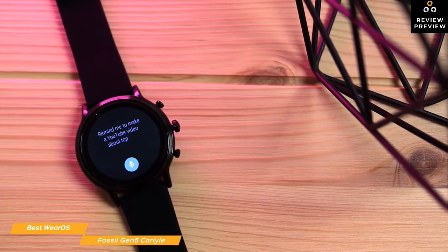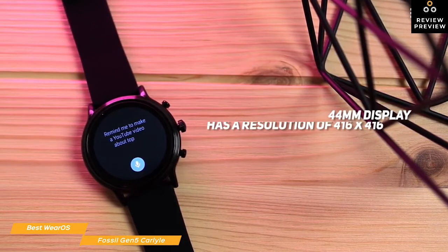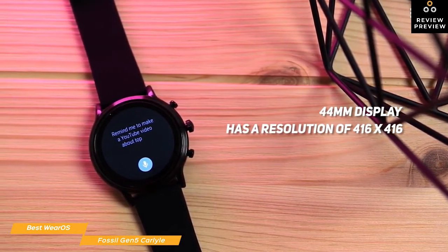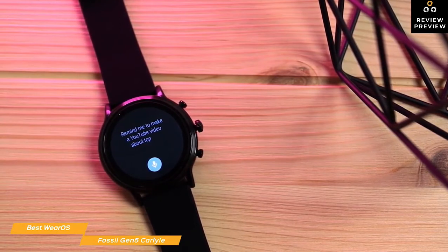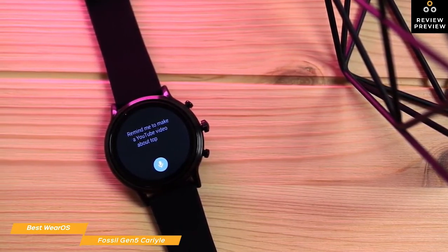You'll love its always-on display feature, and there are thousands of watch faces to personalize your look. The fully circular 44mm display has a resolution of 416x416 and uses the Snapdragon Wear 3100 chipset, helped along by a generous 1GB of RAM. You can swipe on the home screen in any of the four directions to access Google Assistant, Google Fit, notifications, and the basic settings screen.